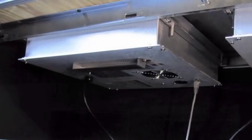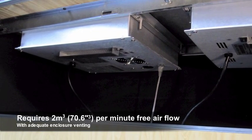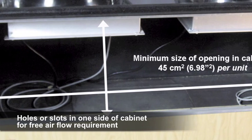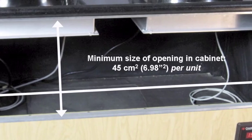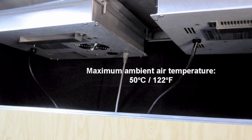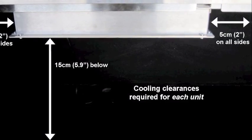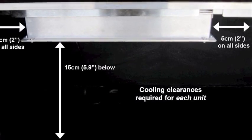Third, the Incognito unit requires 2 cubic meters per minute of free air flow with adequate enclosure venting. You can achieve this with ventilation holes or slots on one side of your cabinet. The minimum size of the opening in the cabinet should be 45 square centimeters per unit. The maximum ambient air temperature around the unit must not exceed 50 degrees Celsius. If you are installing more than one unit, please note that each unit requires 5 cm of cooling clearance on all sides and 15 cm below.